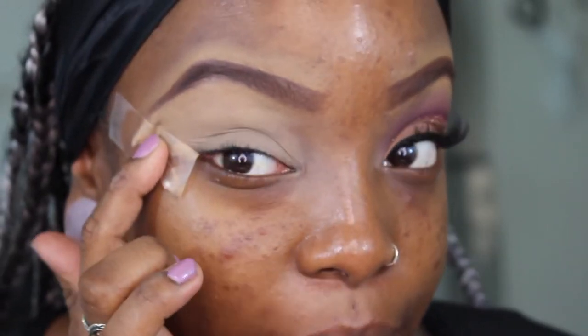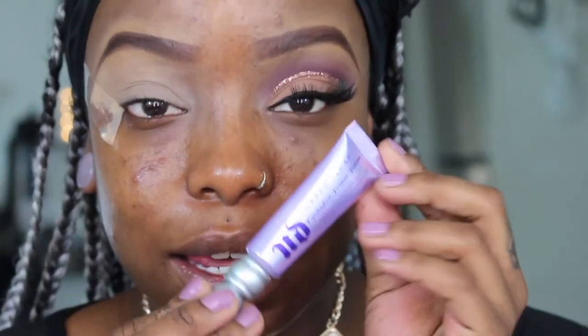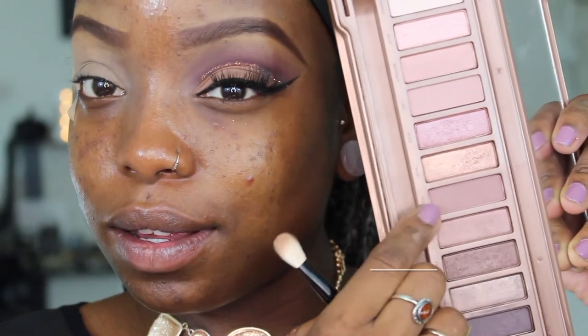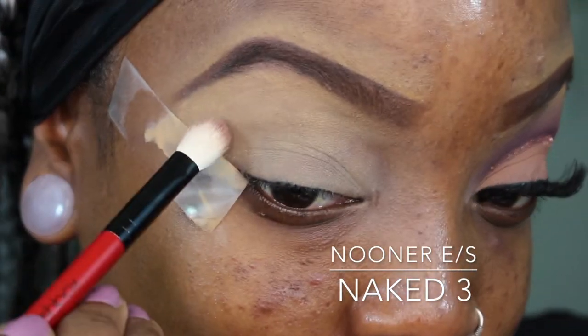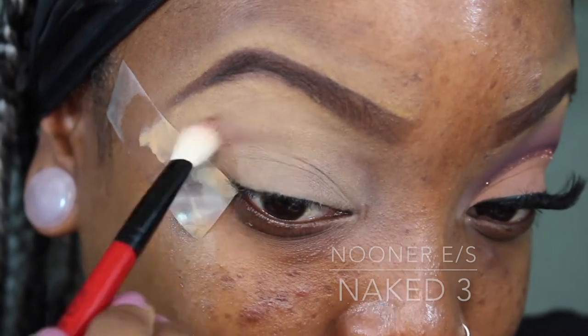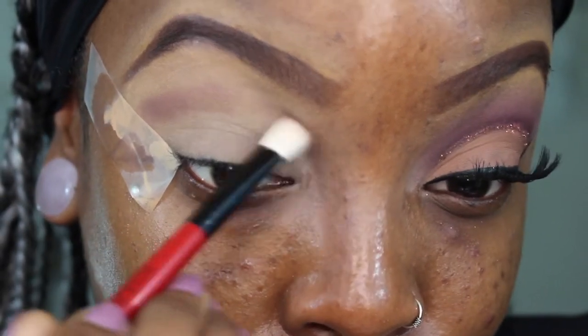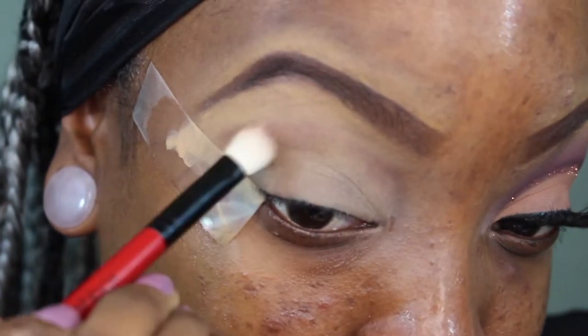This is the look that we are going to create. I already started by priming my eyelids with UDPP Primer Potion, also MAC Pro Longwear Concealer, with my Urban Decay Naked 3 Palette. The first shade I'm going to take is Nooner, and I'm going to blend that with a Smashbox blending brush in windshield wiper motions, creating a nice transition color.